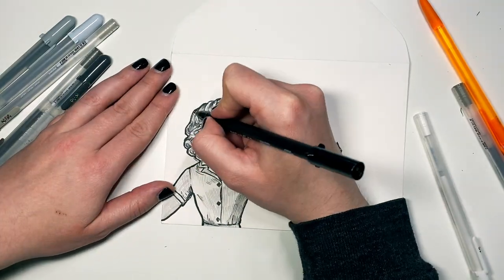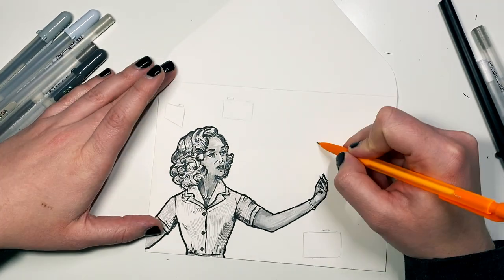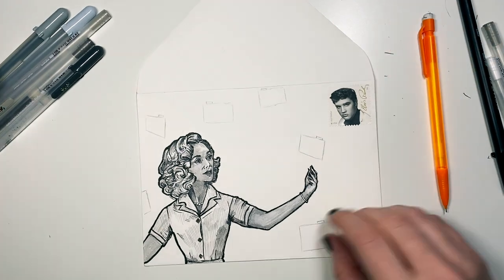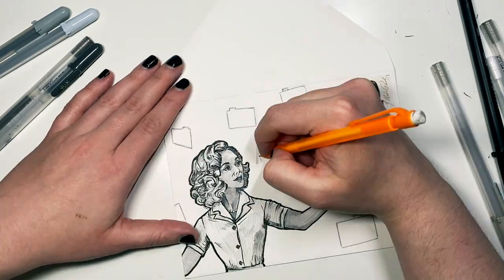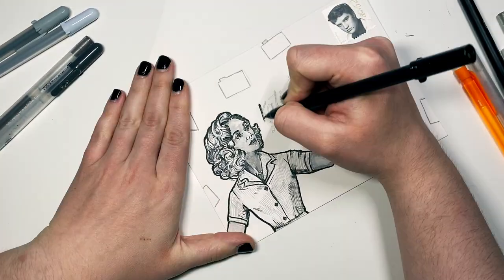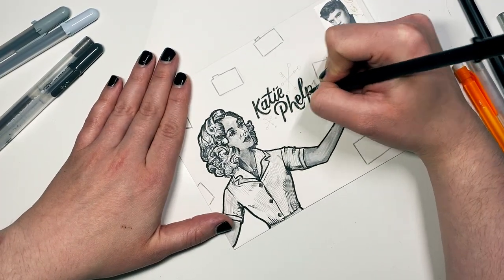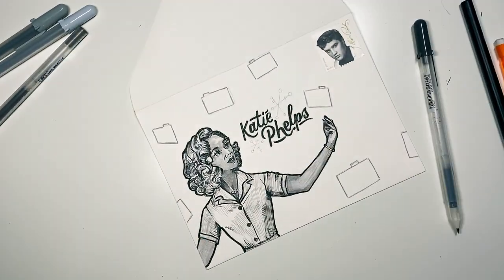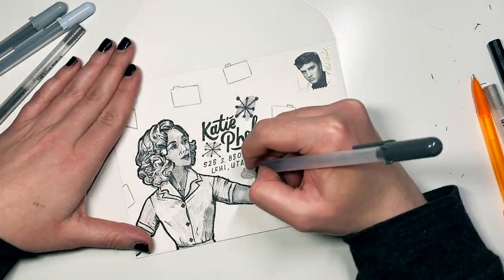I'm going to add her recipe cards flying all about. But most importantly, you have to add a stamp and an address because I'm going to be sending this envelope in the mail to Katie. Thank you to Katie for allowing me to use her address and name on this envelope. I'm using my Pigma brush pen to do lettering too, and I'm going to go in and add some 1950s Sputnik-y type decorations around her name and fill in the recipe cards a little bit.